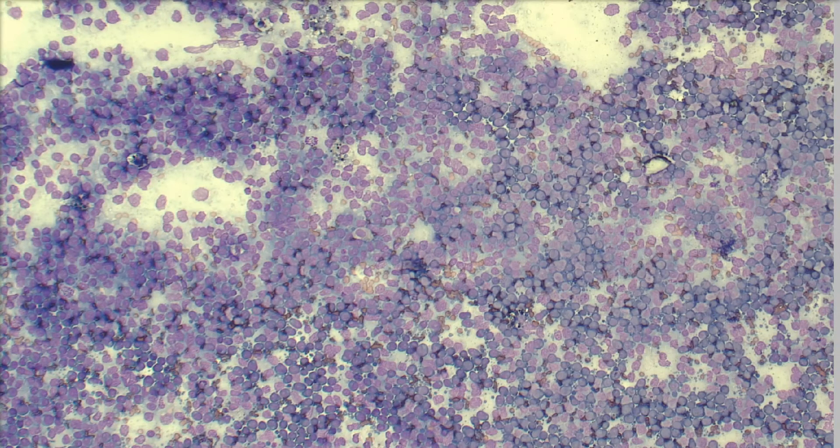This is a lymph node aspirate from an 11-year-old beagle who was noted to have swellings under his jaw. His owner took him into the vet where the vet noticed that this dog had enlarged submandibular and popliteal lymph nodes. Those lymph nodes were aspirated and that's what we're looking at — I think this one was the popliteal lymph node.